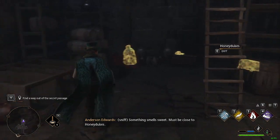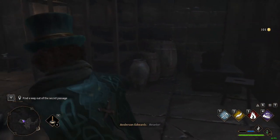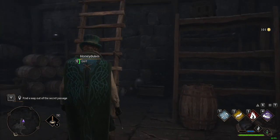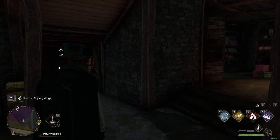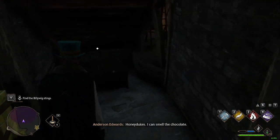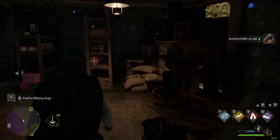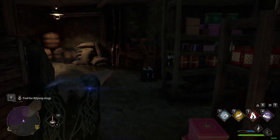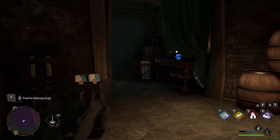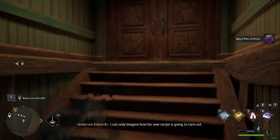Something smells sweet — must be close to Honeydukes. Let's collect all the money. Too easy! Like being back in Skyrim days, just thieving around. I can smell the chocolate. Now where would I find the dried billy-wig stings for Gareth? I have the dried billy-wig stings — now back to Gareth. I can only imagine how his new recipe is going to turn out.